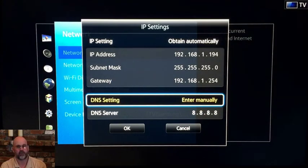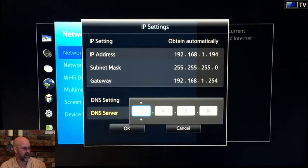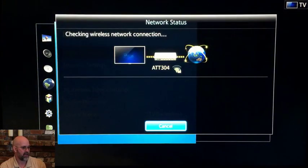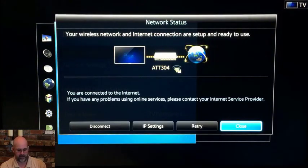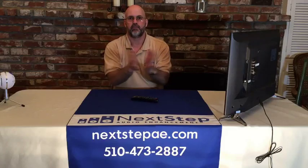Then we've got to drop down to where it says DNS server here and we're going to hit OK again. We'll get this little screen pop-up. We're going to change everything to 8.8.8.8, hit OK again, drop down, OK, close out of that, hit the menu one more time and this goes away.